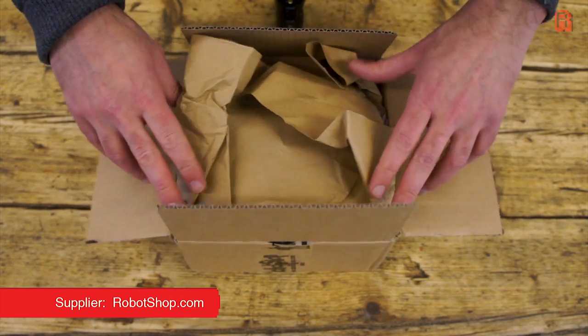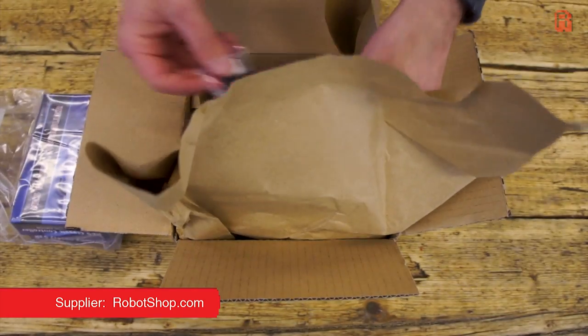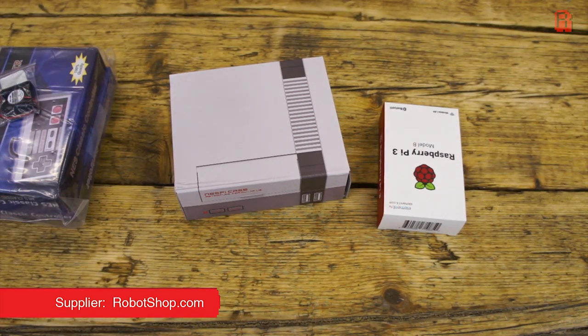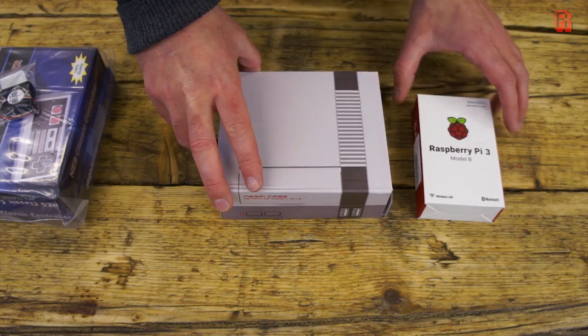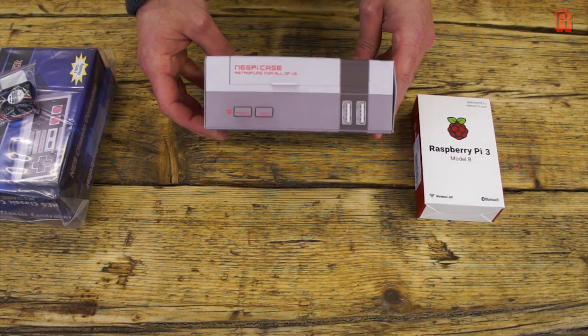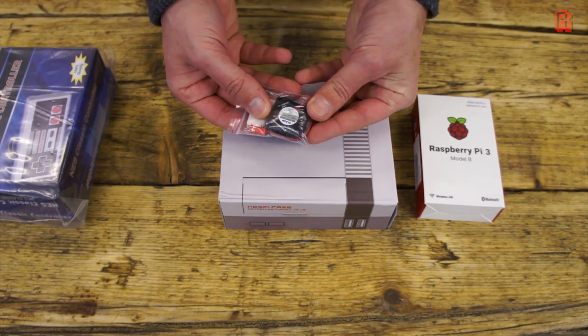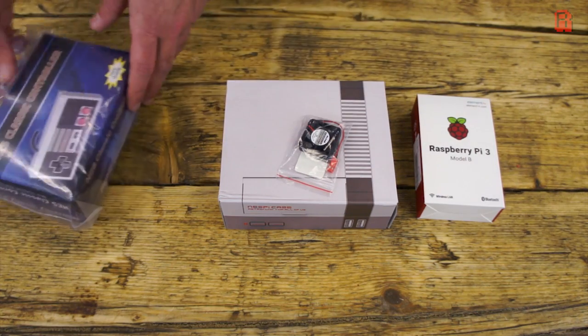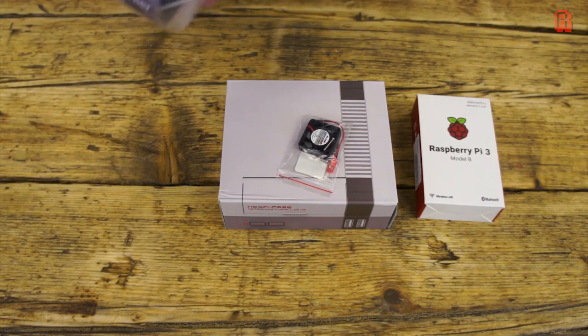This has arrived courtesy of Robotshop.com. So this is what we're working with then: it's a Raspberry Pi 3 Model B and we'll want a micro SD card to go into that. A case for the Pi which comes in this NES style cardboard box — I'm looking forward to seeing what that looks like. It seems a fan is considered necessary for some extra cooling on the normally passively cooled Pi. Hopefully it doesn't sound like a mosquito, as it has quite a small diameter which suggests it could be the source of some high-pitched annoyance. And then there's two USB NES style control pads.